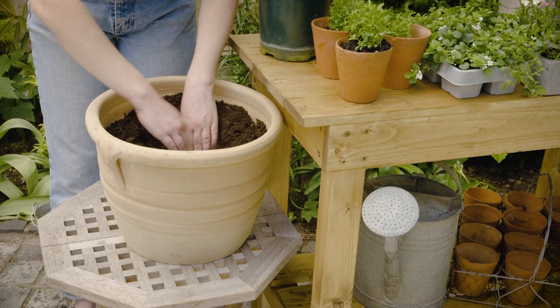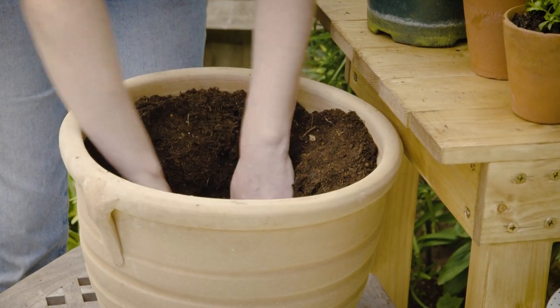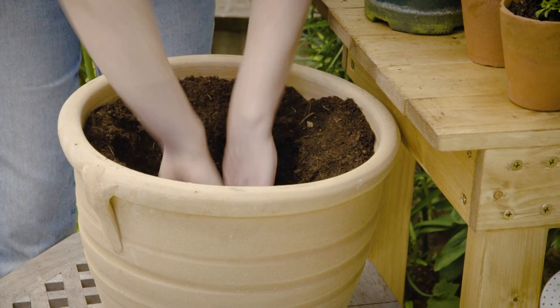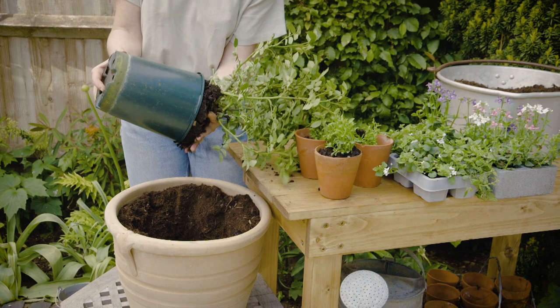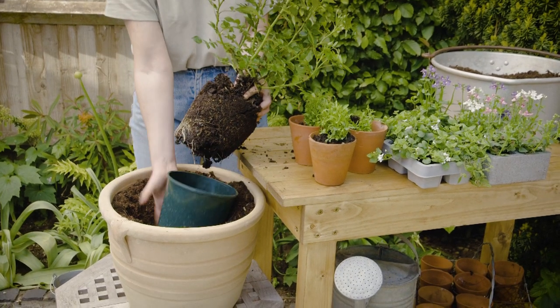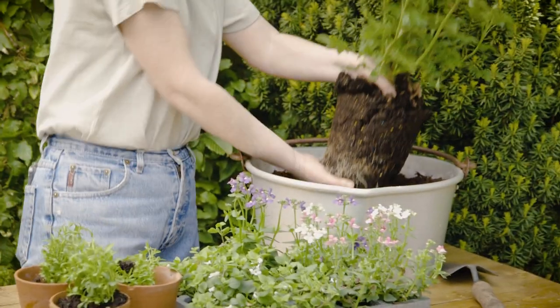Next we're going to fill the pot around three quarters full with a good all-purpose peat-free compost. Now using our hands we're going to dig a hole in the centre of the pot, packing the soil firmly to the outside so that it stays in place. Next, carefully remove the pot from your rose and drop the pot into the hole you've made. Gently place the rose into a temporary container for now — we'll come back to it shortly.